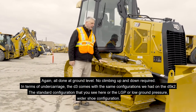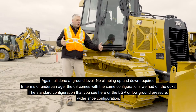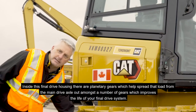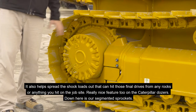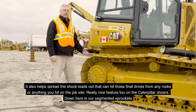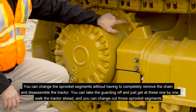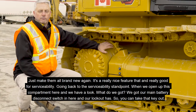In terms of undercarriage, the D3 comes in the same configurations we had on the D5K2: the standard configuration or the LGP — low ground pressure — wider shoe configuration. At the back side we have our planetary final drives, a stalwart of Caterpillar dozers for many years. The planetary gears spread the load from the main drive axle out amongst a number of gears, improving final drive life and spreading shock loads from rocks or debris on the job site. A really nice feature is the segmented sprockets — you can change the sprocket segments without completely removing the chain. You can just take the guarding off, get at them one by one, walk the tractor ahead, and change out those sprocket segments to make them brand new again.